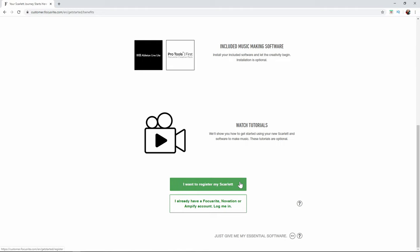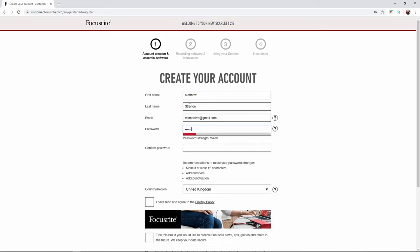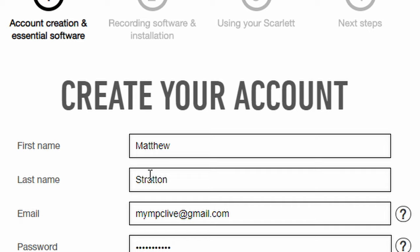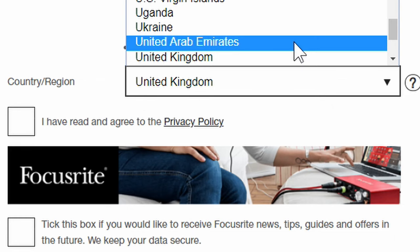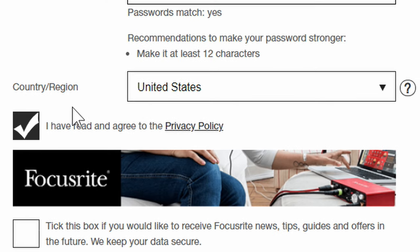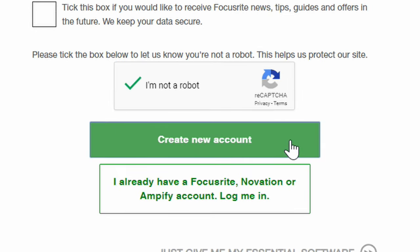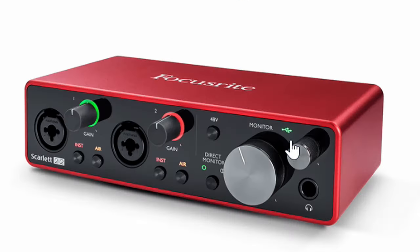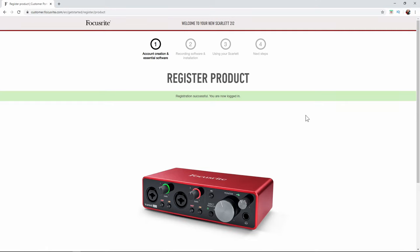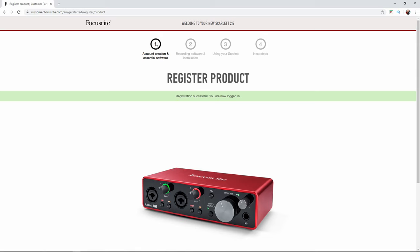To register my Scarlett, I'll enter my name — Matthew Stratton — use my email address, a password, select United States, confirm I've read the privacy policy, opt out of news emails, complete the CAPTCHA, and click create a new account. Registration successful — I am now logged in. Step number one is complete.